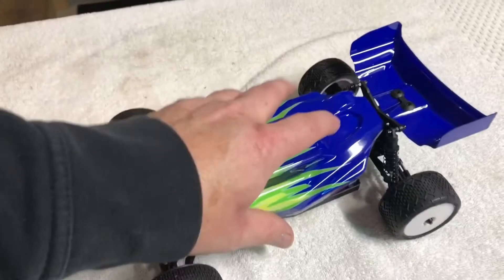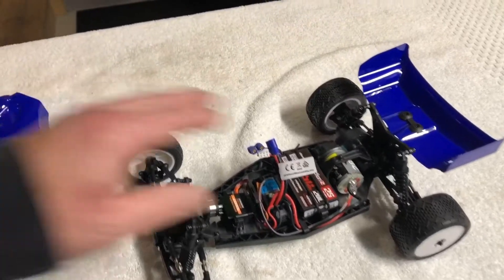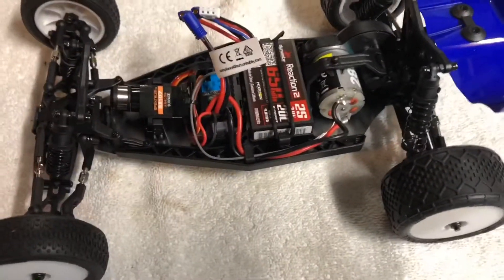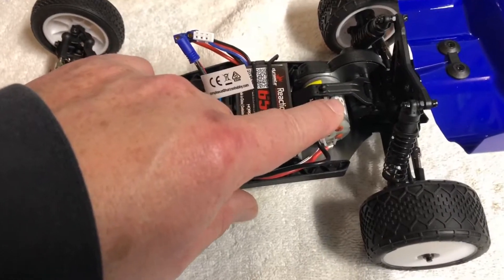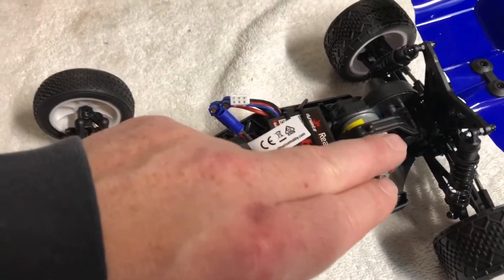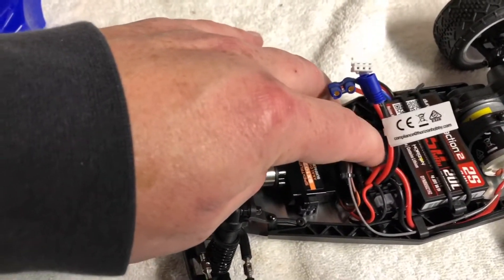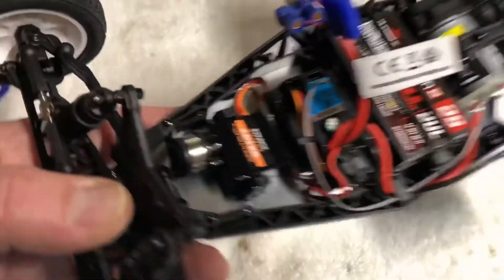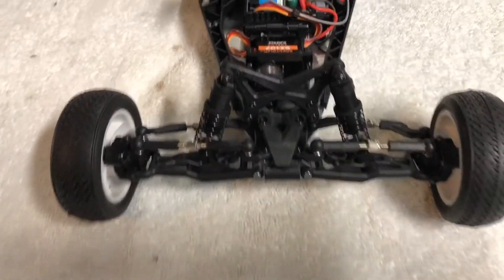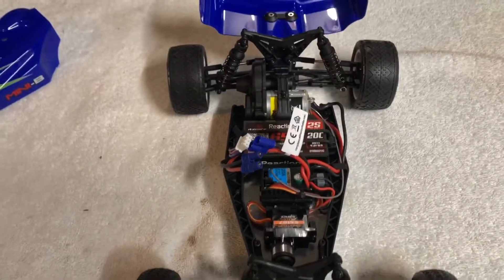It just takes one body clip in the back - only one clip holds the body on these things and it pops right off. It's got a little 2S 20C 650 milliamp hour LiPo battery. It has a 280 brushed motor, but I'm going to be converting this over to the brushless setup. The brushless Dynamite setup has the ESC and motor combo all in one, so you eliminate the separate ESC. Right now this has the brushed motor and the ESC and receiver are a combo together, so I'm going to be taking that out and going full brushless.